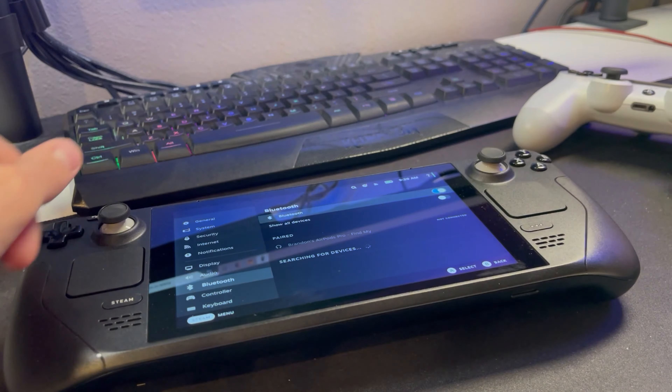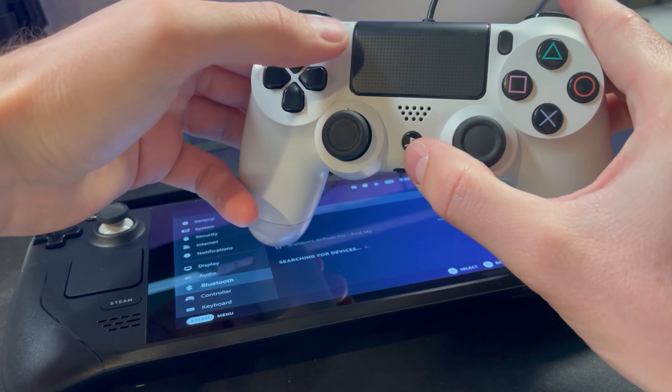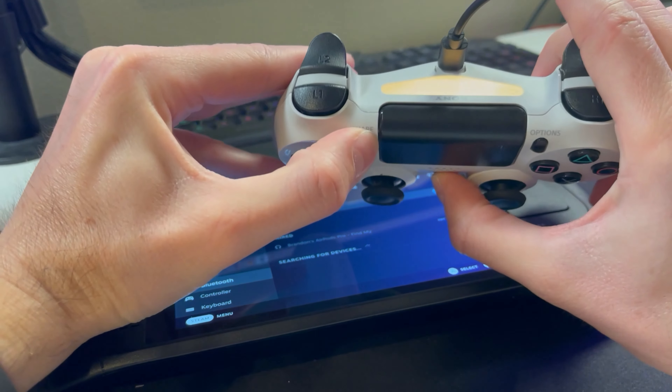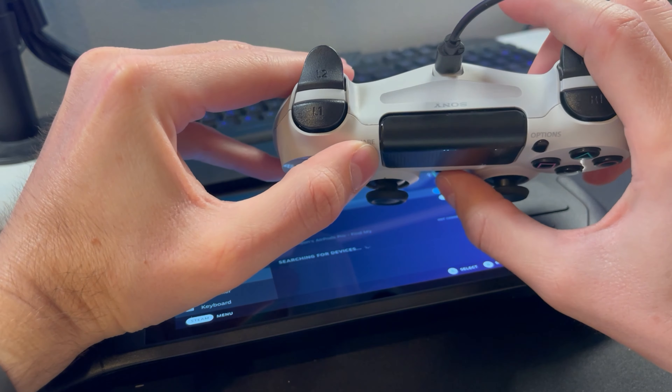Next, take your PlayStation 4 controller and hold the PS button and the Share button for a few seconds until you see the light at the top start flashing. That means it's ready to be paired.